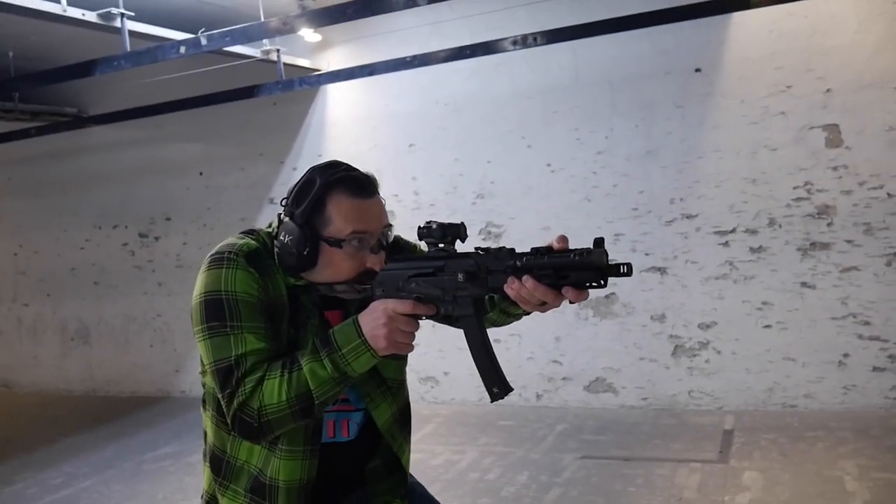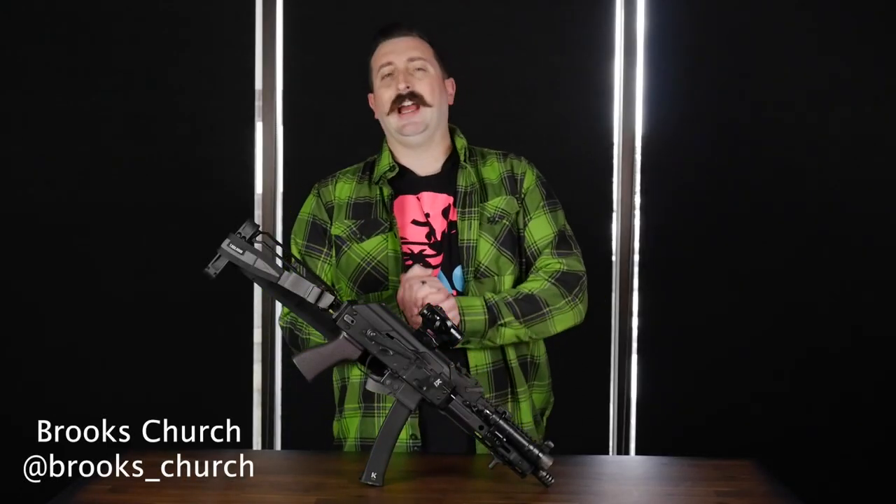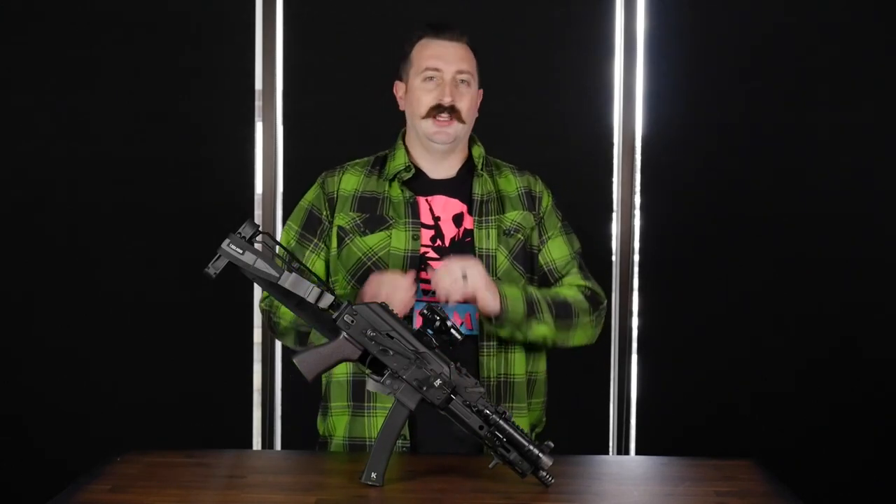My name is Brooks Church. I work here at Georgia Fireline. This is my KUSA KP9. The Kalashnikov USA KP9 is one of my absolute favorite choices for the PCC world because its torture test by KUSA is unmatched.